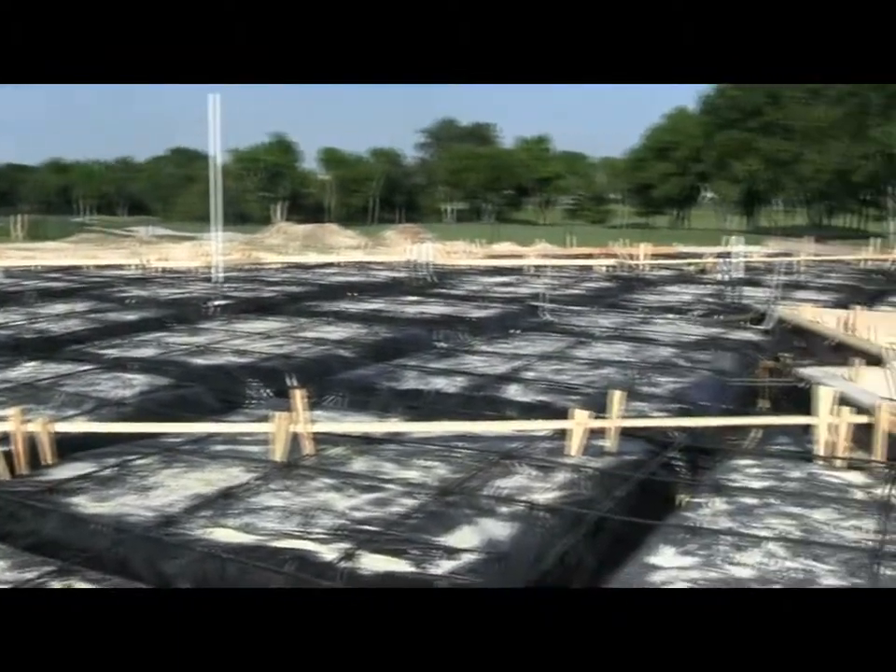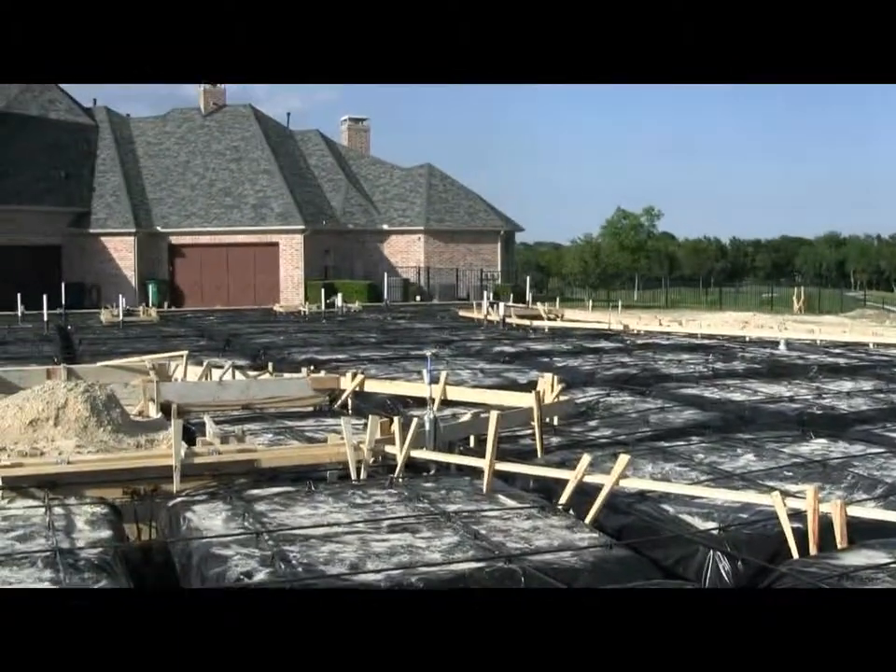We'll get several shots of the concrete contractor when he's out here actually placing the concrete. That's our update for today.